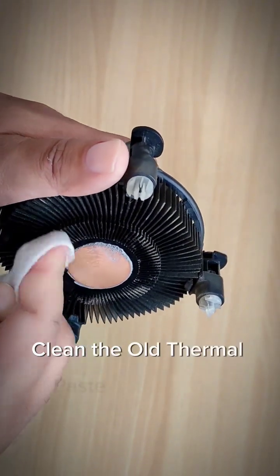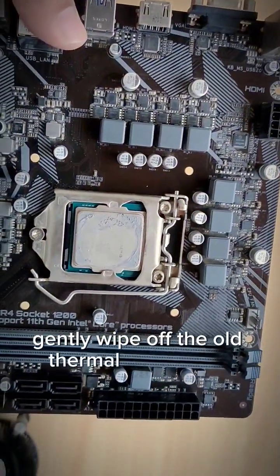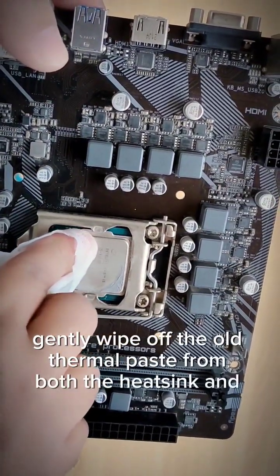Wipe the old thermal paste using a soft cloth. Gently wipe off the old thermal paste from both the heatsink and the CPU.